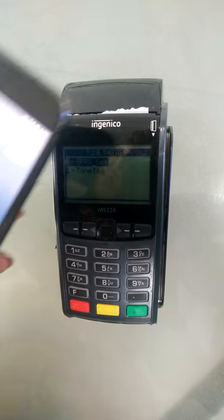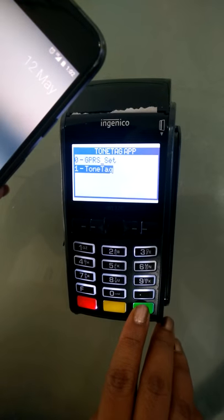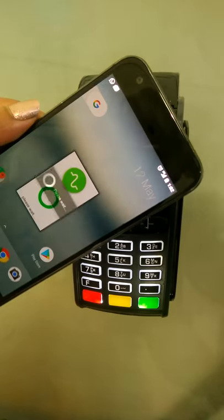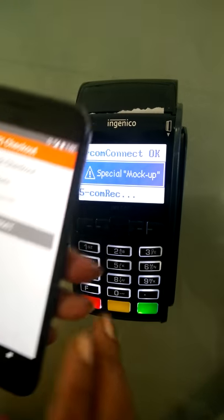All the customer needs to do is unlock his phone and bring his phone close to the EDC machine. The merchant has to enter the bill amount — the merchant enters the bill amount and the payment app will automatically open on the customer's device.